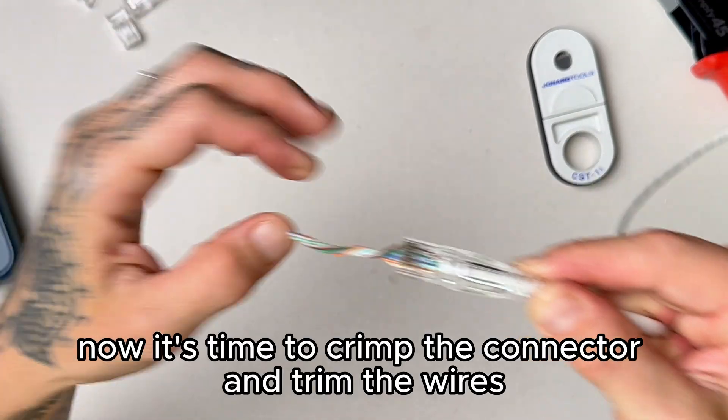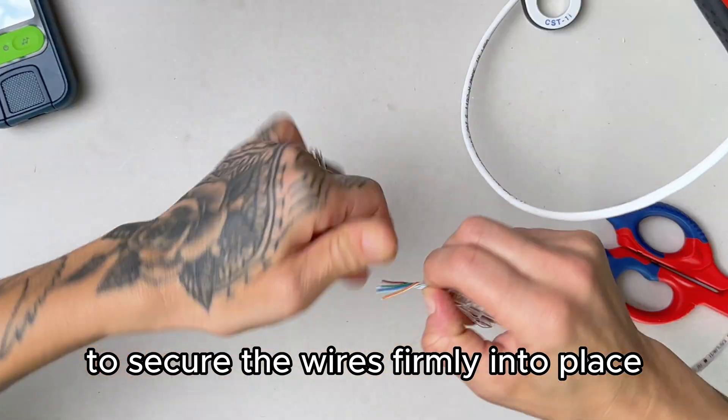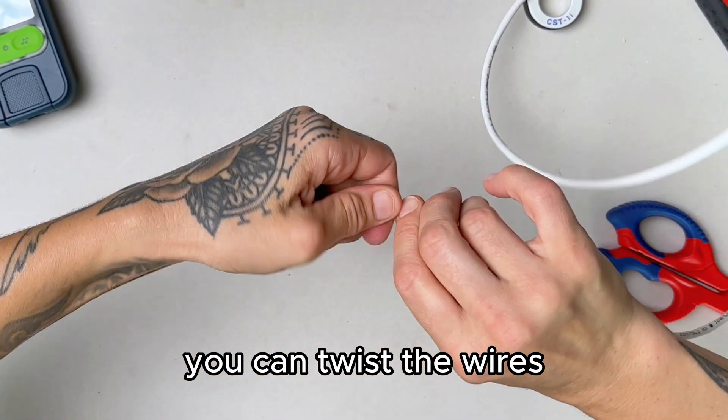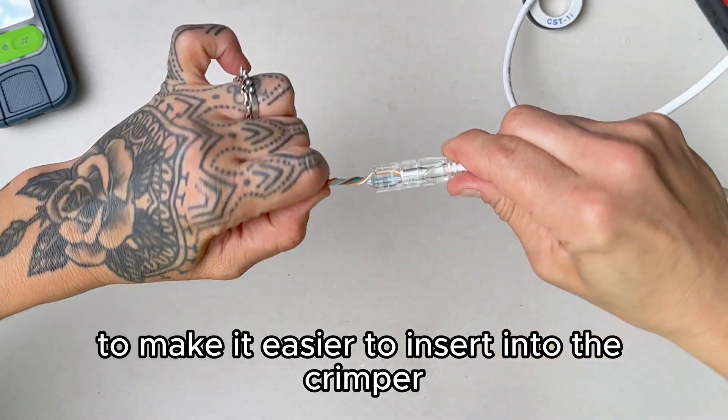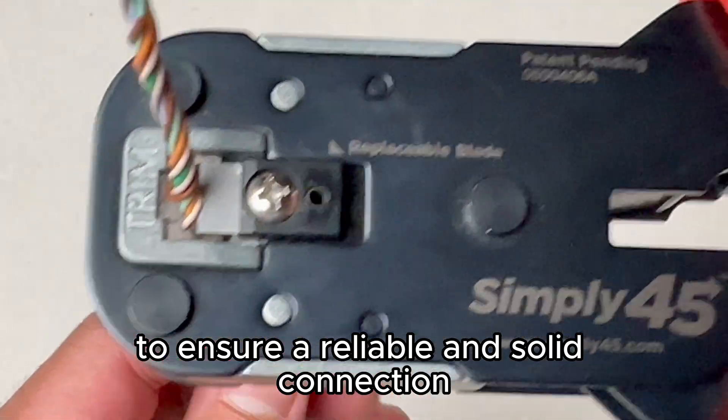Now it's time to crimp the connector and trim the wires. Use a quality pass-through crimping tool to secure the wires firmly into place. You can twist the wires to make it easier to insert into the crimper. Insert into the crimper and apply even pressure to ensure a reliable and solid connection.